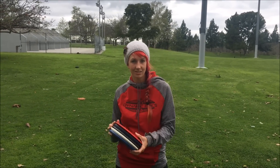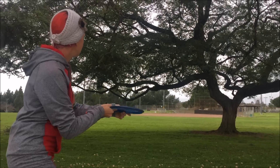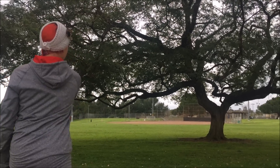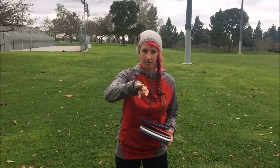Don't be afraid of overstable discs. They can be extremely useful and we call them utility discs. I've got a Justice that's only going to go up and dump left — I'm right hand backhand — so no matter what I do with this disc it's gonna go up and it's gonna go down, and that's super useful. With a lower arm speed you might think you don't need a disc like that, but it really does come in handy if there's wind or trees to get around and you just want that one specific shot.